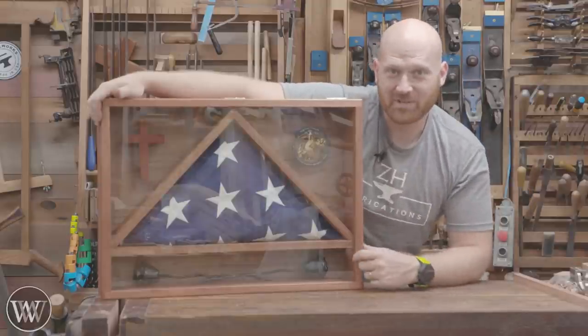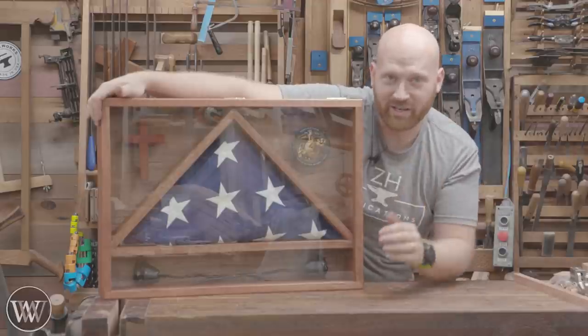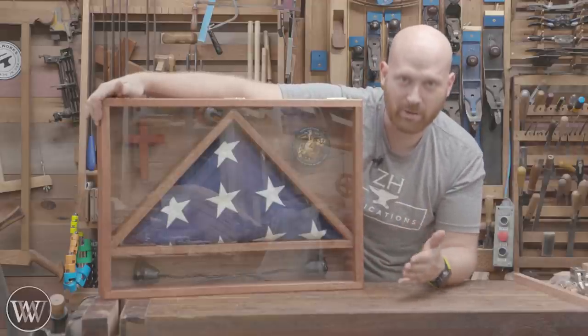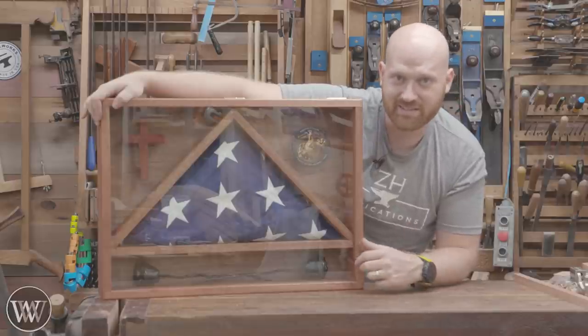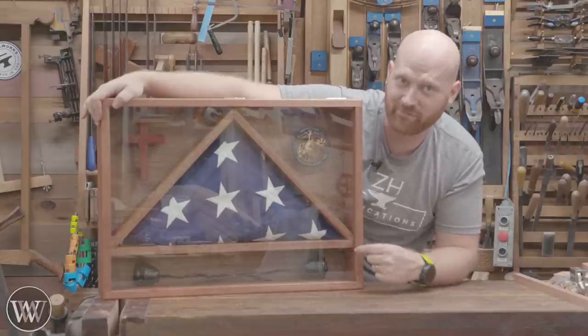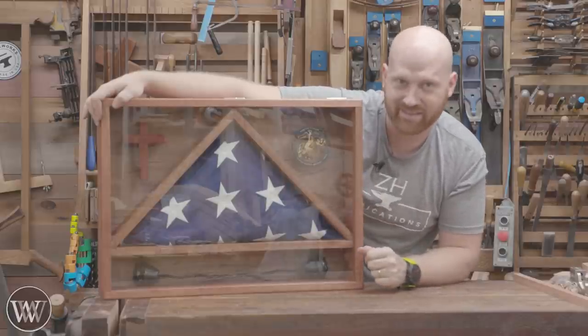Hey y'all, I'm James Wright and welcome to the shop today. We are making this flag case, and this is actually a really special one. Luke, our videographer — this is actually his grandmother and grandfather-in-law's flag. It has a lot of significance to the channel, but this is going to be a very fun one and I'm really looking forward to diving into it.